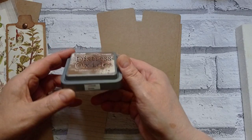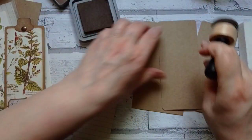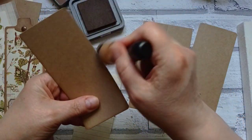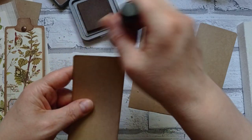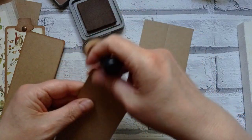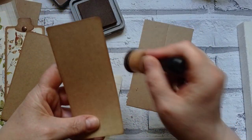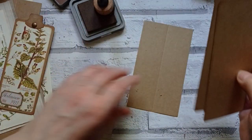For some reason, I forgot I owned Vintage Photo as a Distress Oxide. I've been using my Vintage Photo Ordinary Distress Ink, and I do like an oxide on craft paper - it just seems to cover quicker and easier and show up better. I've just inked all the way around them. I'll do the back off camera - you've seen enough inking.